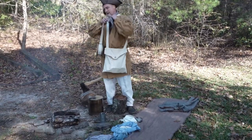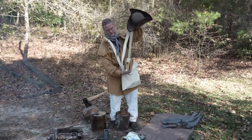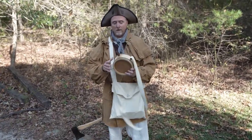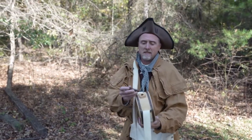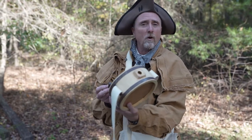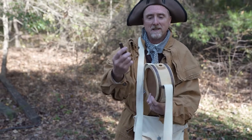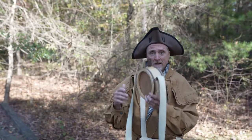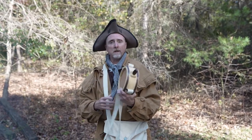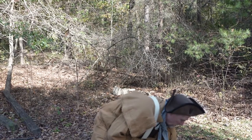Then I have my canteen. Having water, of course, would be very important. What do you notice about this canteen? Do you see what it's made of? You may have had a canteen at home that you drank from before, and it's probably metal, but you'll notice that this is all wood. I would have made this at my house, on my homestead, and then carried this with me as I went off to fight. Water was very important to stay hydrated.